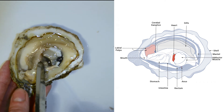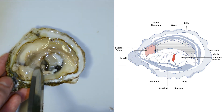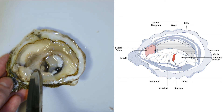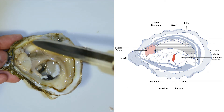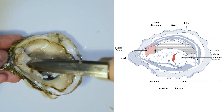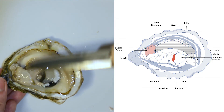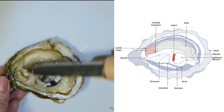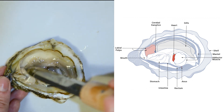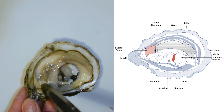Next to the adductor muscle, you can see a small, round structure — this is the oyster's heart. Sometimes when we shuck an oyster, you can still see it beating. This is the oyster's mouth and stomach. Next to the stomach, we have the labial palps — they are the soft, layered flaps. These palps are a specialized organ that sort the food before ingestion.